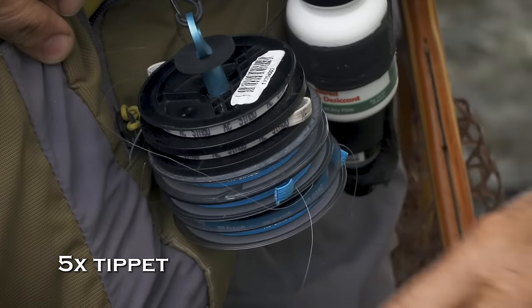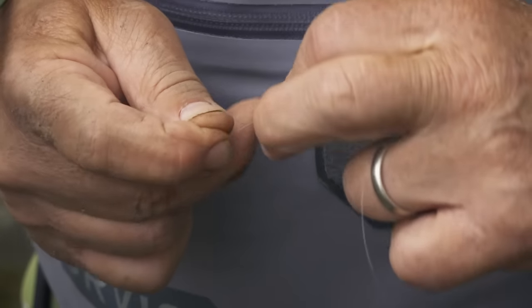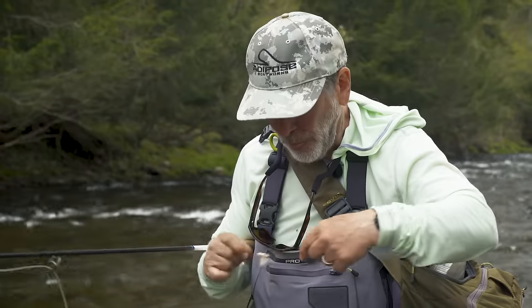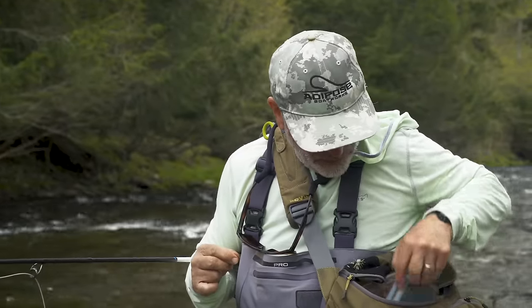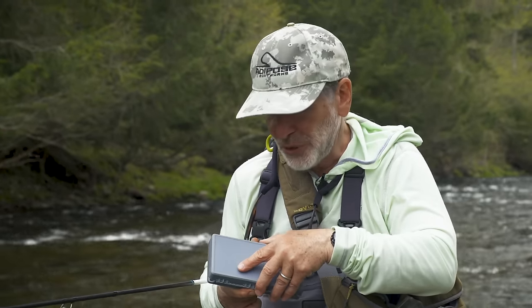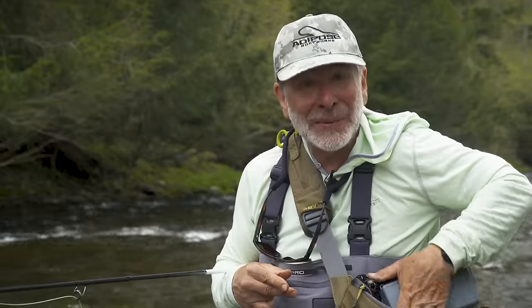Your dry dropper is going to be anywhere from 6 to 20 inches — it can be longer. I'll take a piece of 5X fluorocarbon and tie it around the bend of the dry fly — about a foot long, maybe a little longer. With a dry dropper, you're not trying to scratch bottom — you want the nymph to hang in mid-water somewhere, looking for fish that are looking up. I'll put on a size 16 copper john on the end. And that's all there is to it: a dry dropper rig.